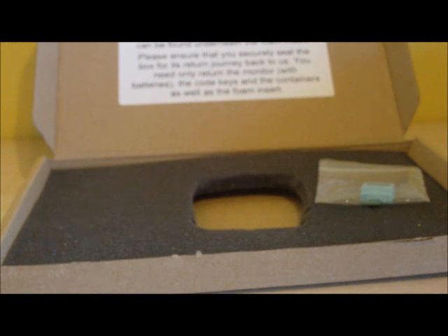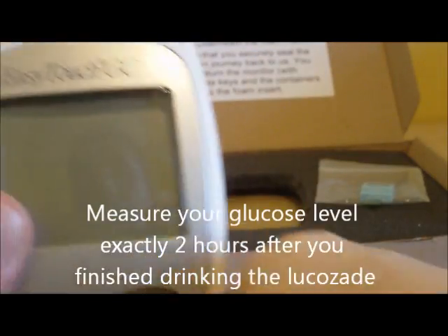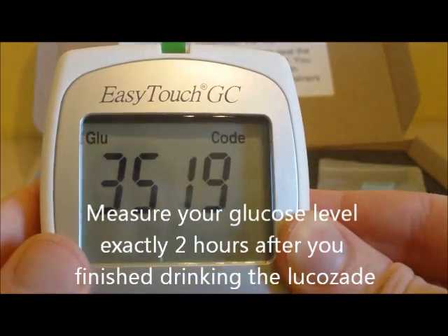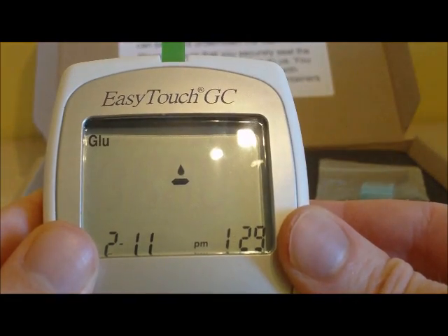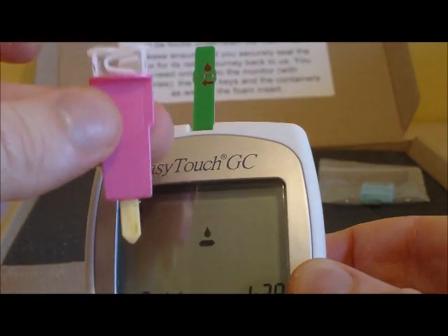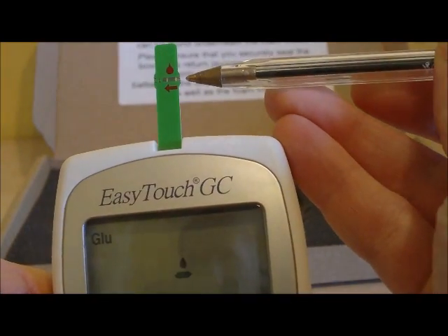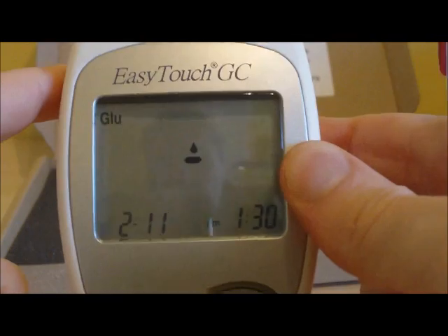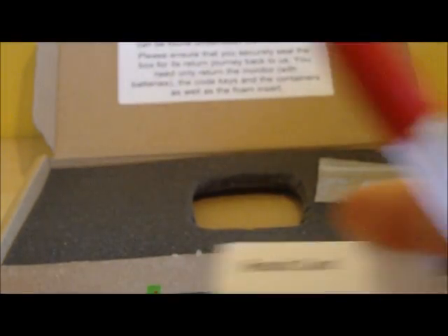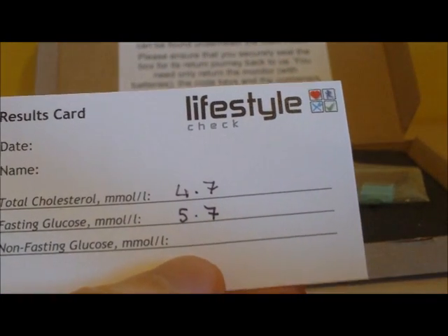Two hours to the minute after finishing your Lucozade, repeat your glucose test by inserting your glucose test strip into the top of the monitor, wait for the blood sample symbol to flash, take your other lancet, prick your finger again and introduce the blood sample to the test strip. Within 10 seconds you will get your non-fasting glucose result. It is non-fasting because you have had the Lucozade at that point, and you can then write it on your results card against your non-fasting glucose level.